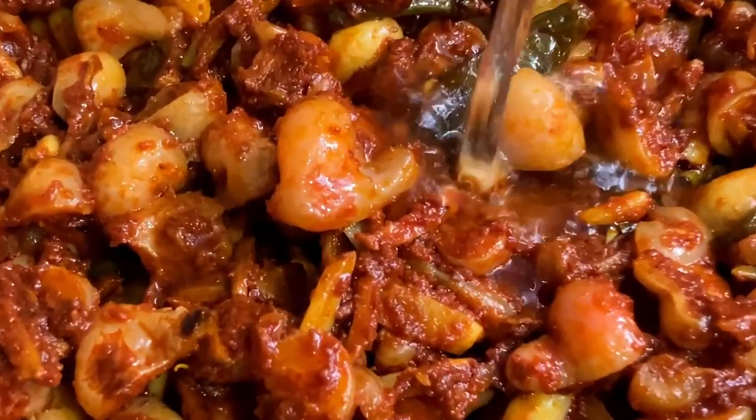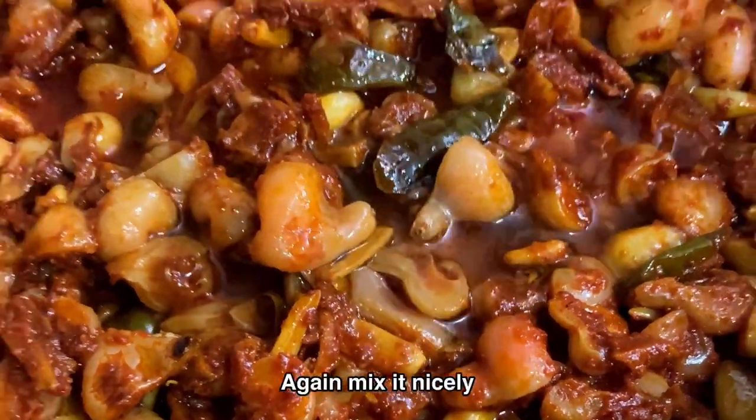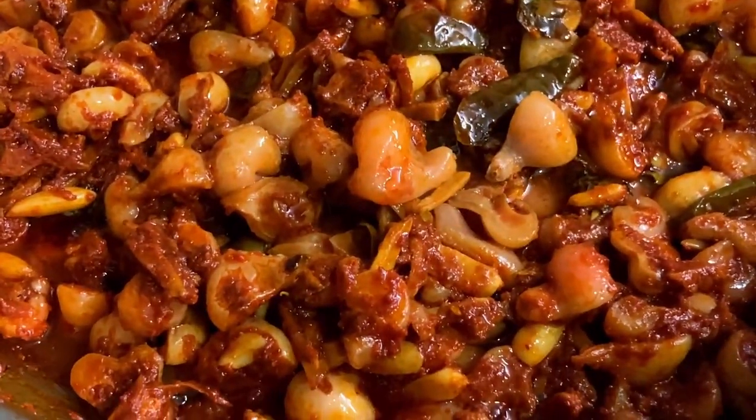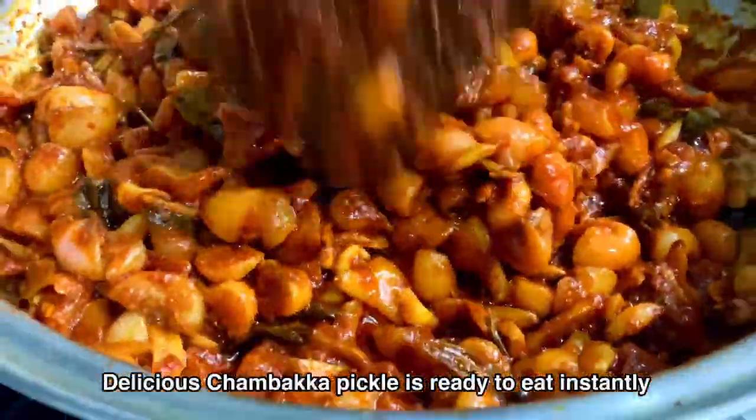Once it cools down, add half a cup of white vinegar and mix it nicely again. The delicious chambaca pickle is now ready to eat instantly.